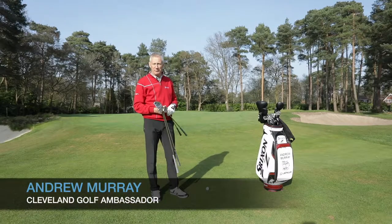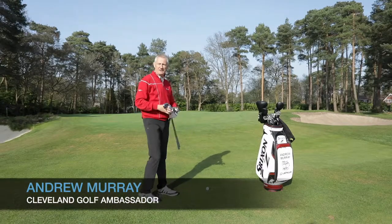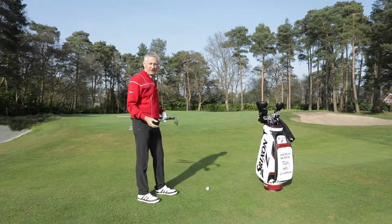Hi, I'm Andrew Murray, one of the Cleveland brand ambassadors, faced with a fairly straightforward chip and run up the green.